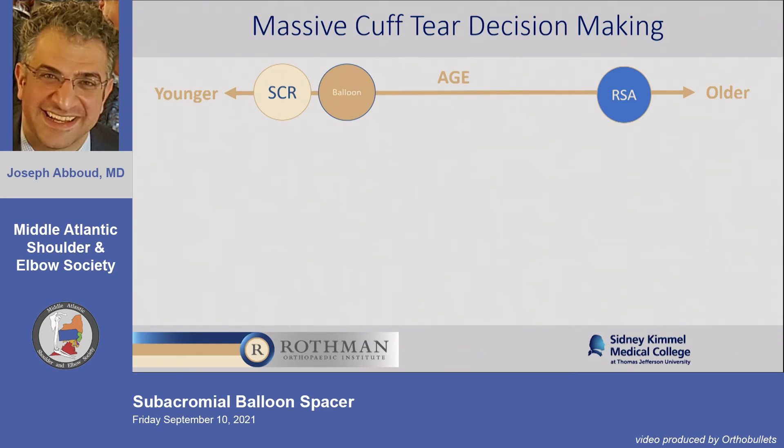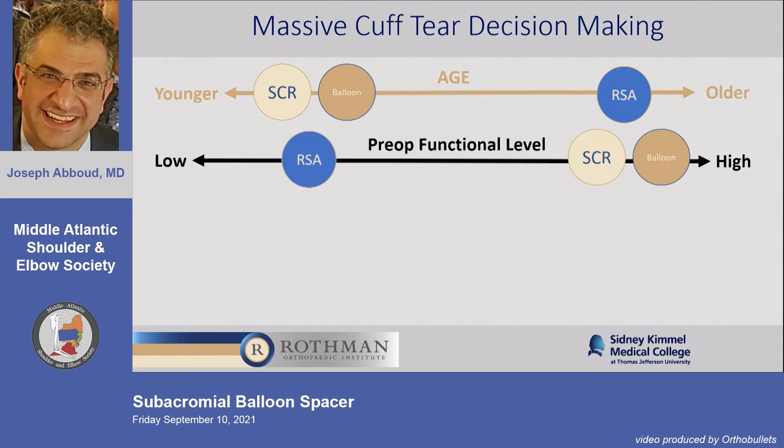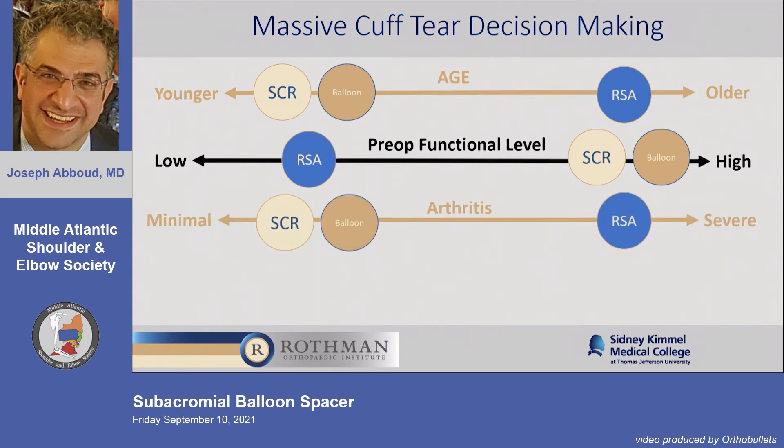Where does this fit in my armamentarium? I personally don't do SCR, though I know it works in many surgeons' hands. For me, if a patient is younger and truly irreparable, the balloon comes into the equation. If they're older physiologically, it's an RSA. If their pre-op functional level is low, RSA. If high functional level and not severely arthritic, SCR or balloon. Severely arthritic — they're getting an RSA.